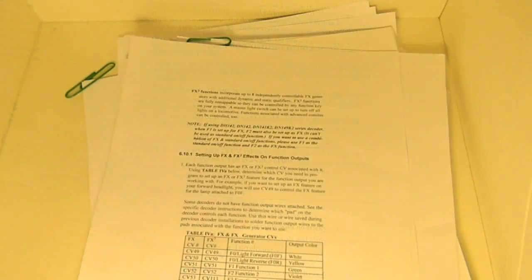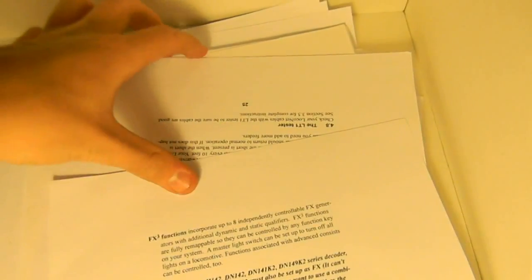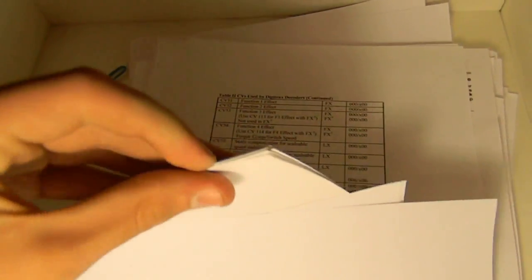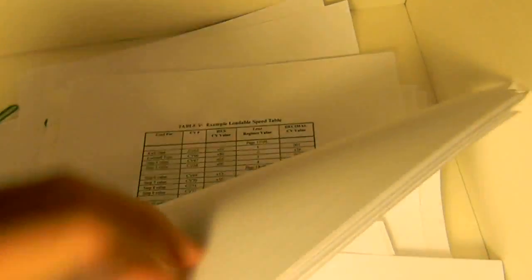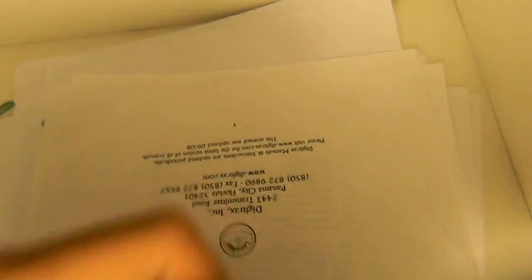Well, here you go — this is the full manual. All 64 pages of it. Digitrax, you gotta figure this out. You gotta put some kind of basic manual like TCS does. TCS did an amazing job with their manual — they gave you all the basic CVs that you need and everything else, but Digitrax has to make this big thing.